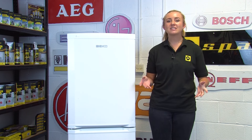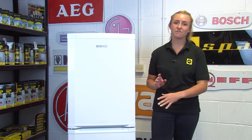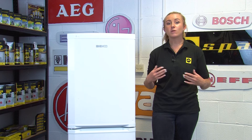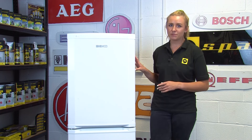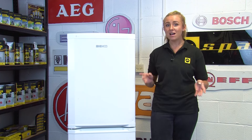Hi, I'm Amy from eSpares and in this video I'll be showing you how to reverse the doors on a Beko fridge freezer in just a few simple steps. We also have another video on energy saving tips for a fridge freezer so be sure to stick around until the end to watch that too. But for now let's get started.